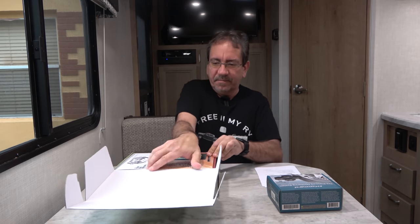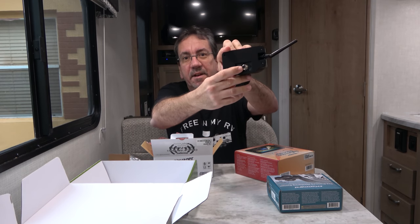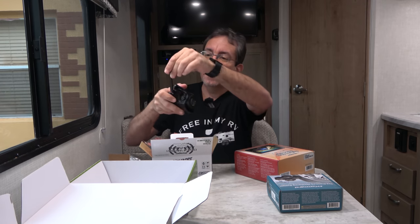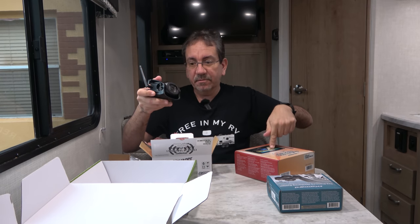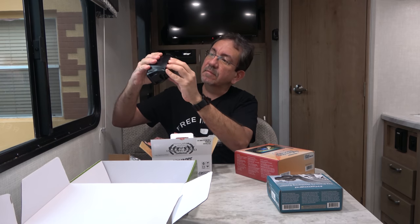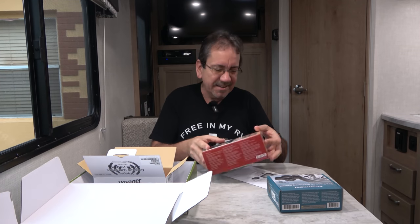It comes with instructions, the digital wireless LCD monitor, and it comes with a camera. The camera looks pretty cool and solid. It has the connector in the back, and it looks like it has some lights for infrared night vision, and the antenna that links to the monitor. It looks like you can tilt it down — you loosen these screws and then you can tilt it up and down. Pretty cool. I'll read the instructions just in case, but I think that's how it works.